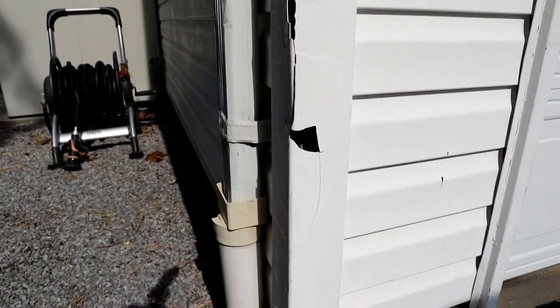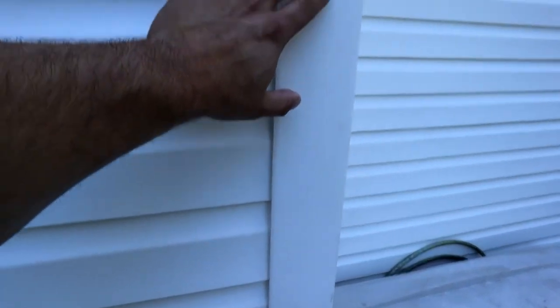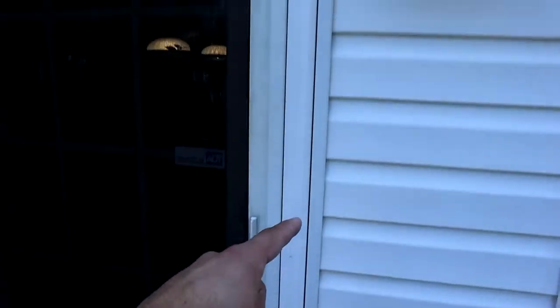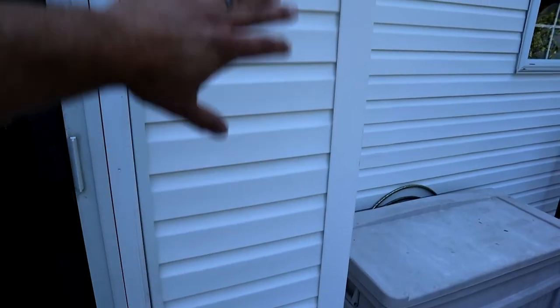Luckily, in our case, it's a real easy fix. Before we get started, if you're not familiar with how vinyl siding is installed — essentially all your trim, which would be your corner pieces, your J-channel, which goes around your doors and your windows — that's all installed on the house first. And then after that's all done, the field courses of siding get installed.